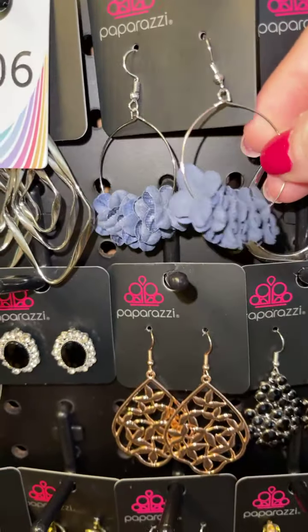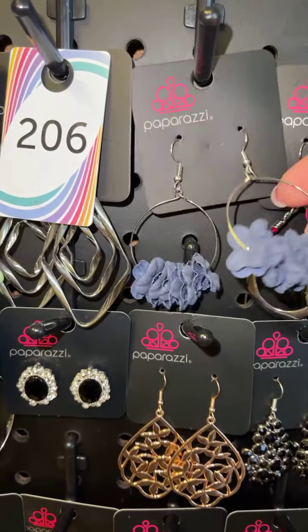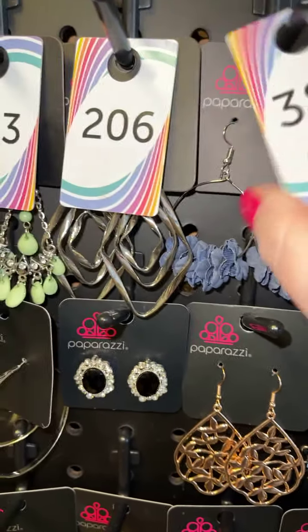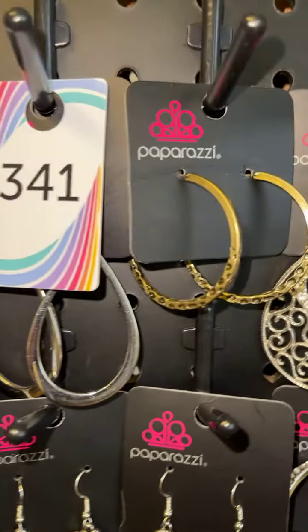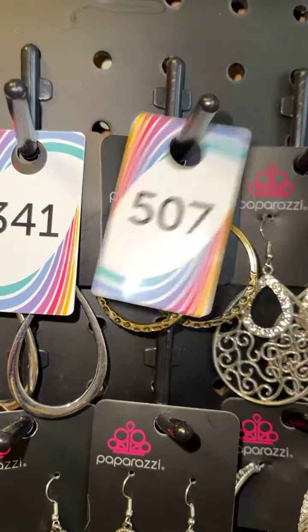Look how adorable these are — it's like a blue-gray color, got the silver fitting, and they're little flowers. I think that is so precious, very lightweight, three eight zero. Silver and red rhinestones, three four one. Silver hoops with little designs at the bottom, that's five zero seven.